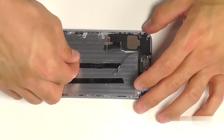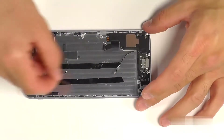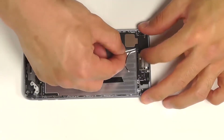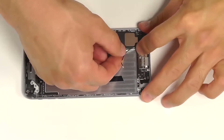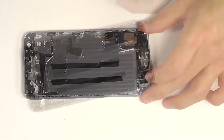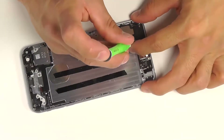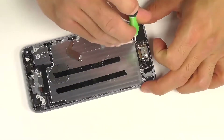The next securing screw is going to require a metal bracket where the coaxial cable runs through. Let's position this in place, lock that single screw down, and then we're going to revisit this area once we have the motherboard positioned into the phone.